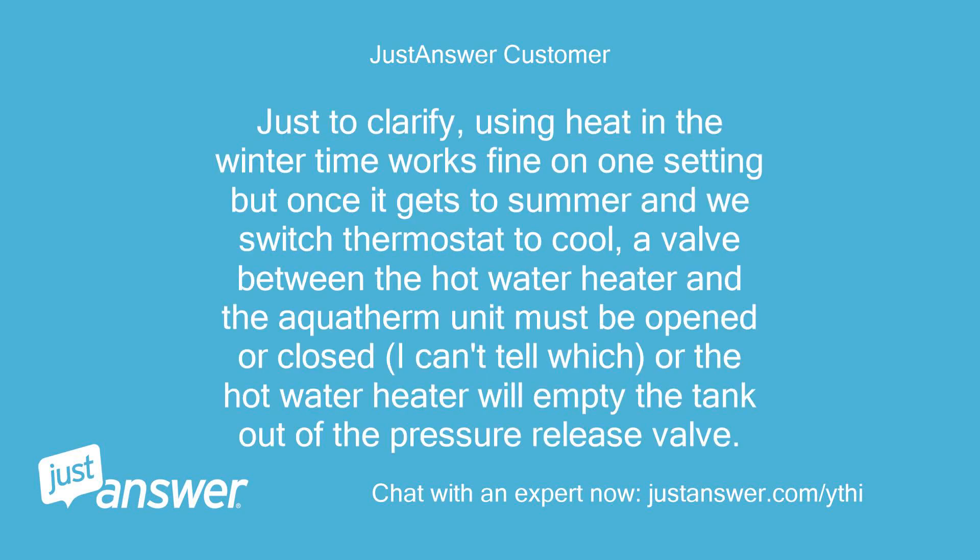Just to clarify: using heat in the wintertime works fine on one setting, but once it gets to summer and we switch the thermostat to cool, a valve between the hot water heater and the AquaTherm unit must be opened or closed — I can't tell which — or the hot water heater will empty the tank out of the pressure release valve.